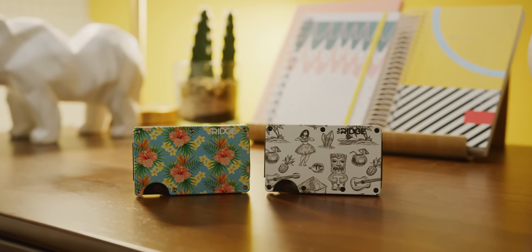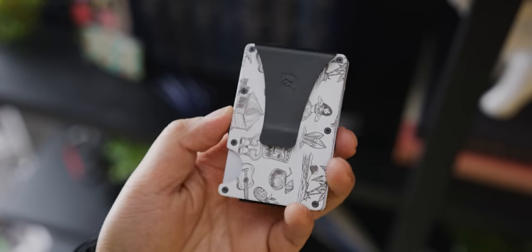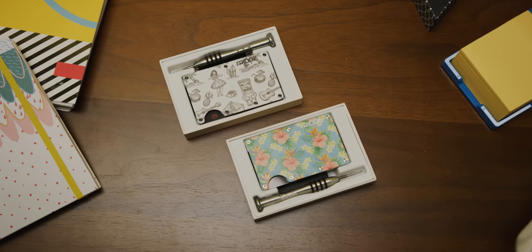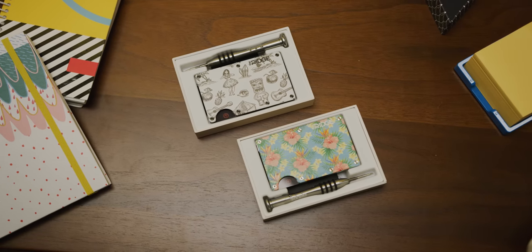Ridge Wallet is the sleek way to keep wallet bulge down with its compact frame and RFID blocking inner plates. Check out their new patterns and use the offer code LINUS to save 10% and get free worldwide shipping.